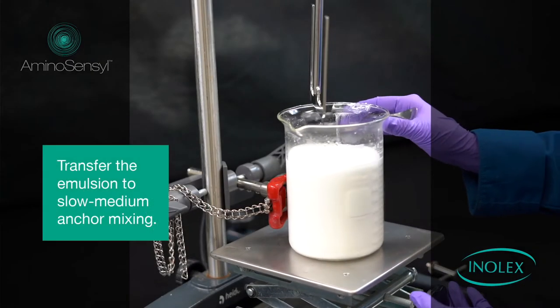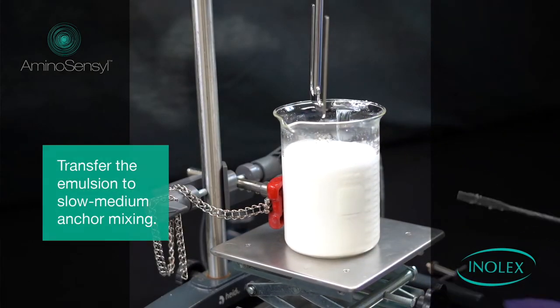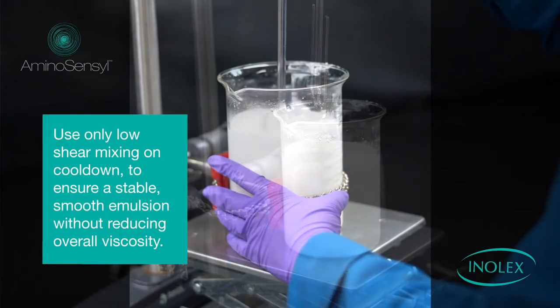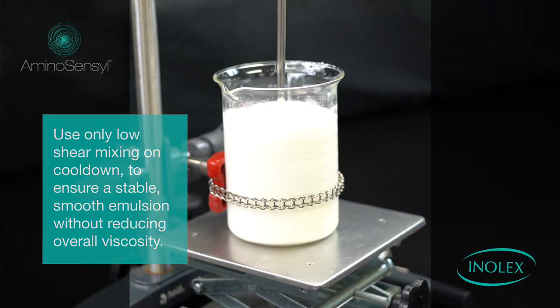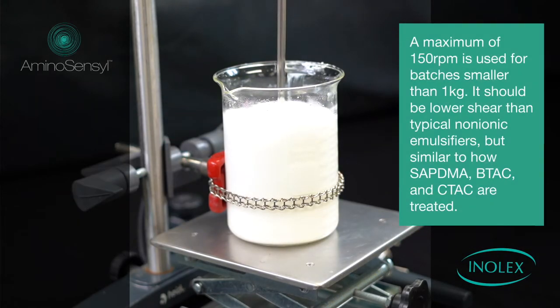Transfer the emulsion to slow, medium anchor mixing. Use only low-shear mixing on cool-down to ensure a stable, smooth emulsion without reducing overall viscosity. A maximum of 150 rpm is used for batches smaller than 1 kg. Use lower shear than a typical non-ionic emulsion, but similar to how Ceptima, BTAC, and CTAC are treated.